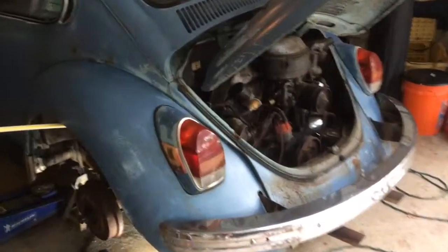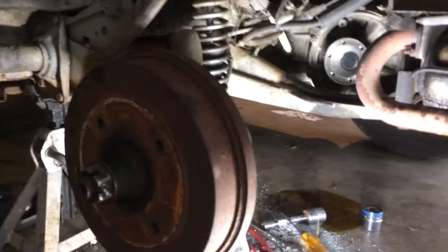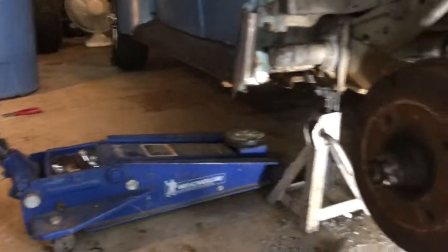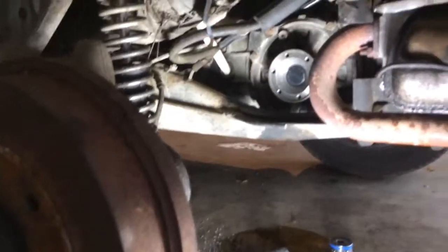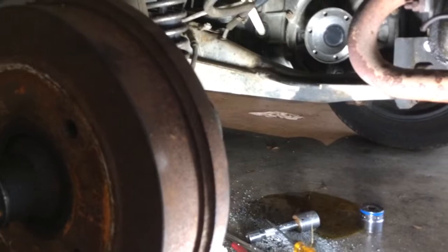Here we have a 1972 Bug and it does run pretty good, but I do need to do some work on it. It had a transaxle seal leak — as you can see, I took the shaft off. The CV boots were gone and I have new ones on there. I'll pack that CV joint here in a little while and put it back on, putting this seal on it, hopefully it will hold.